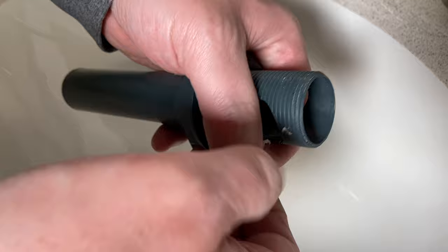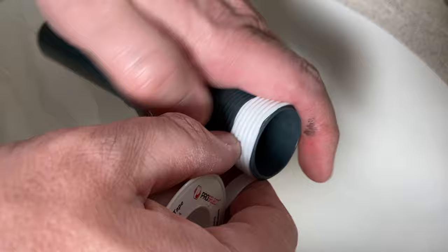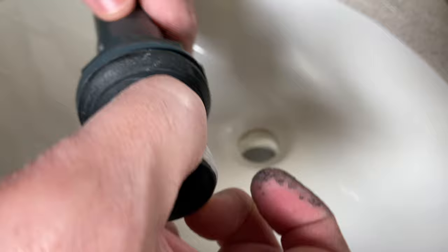So first we'll start with this Teflon — just get a little Teflon put on here. Just remember when you're putting Teflon on, you always want to put it on clockwise, the same way it's going to be threading into the pipe. That way it doesn't come off whenever you're going to put it together.